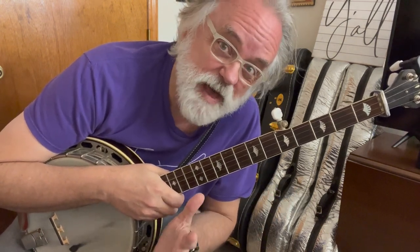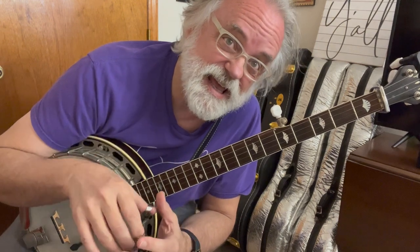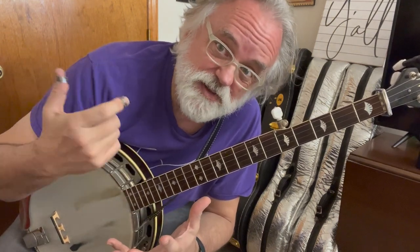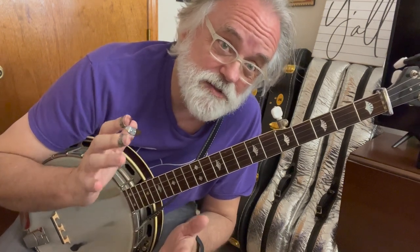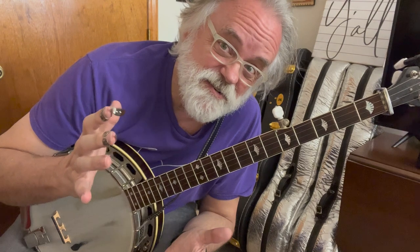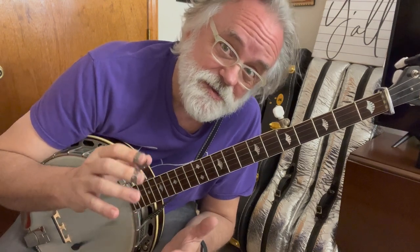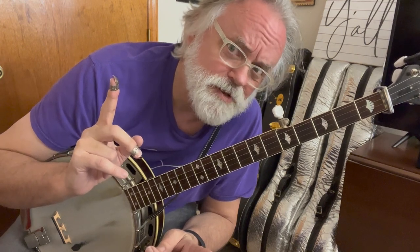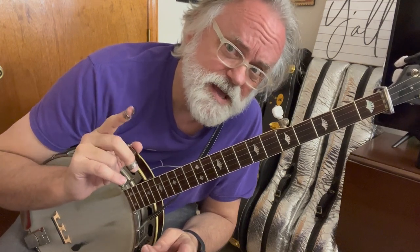It is a powerful sound, and at first it might just not be pleasant to your ear, and that's okay. But the more you do it, the more you like it, the more you hear it, and I think you'll get a kick out of it. I think the folks that you're playing with — their ears will perk up.